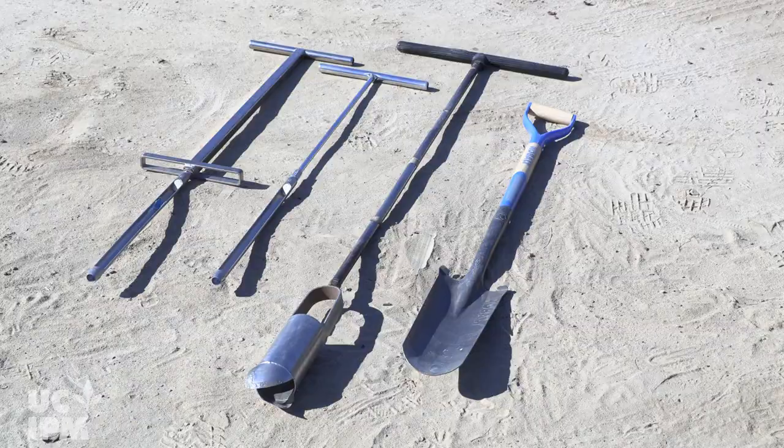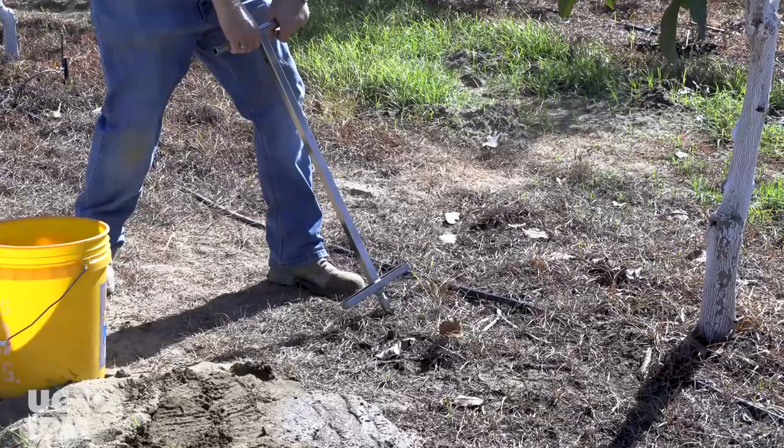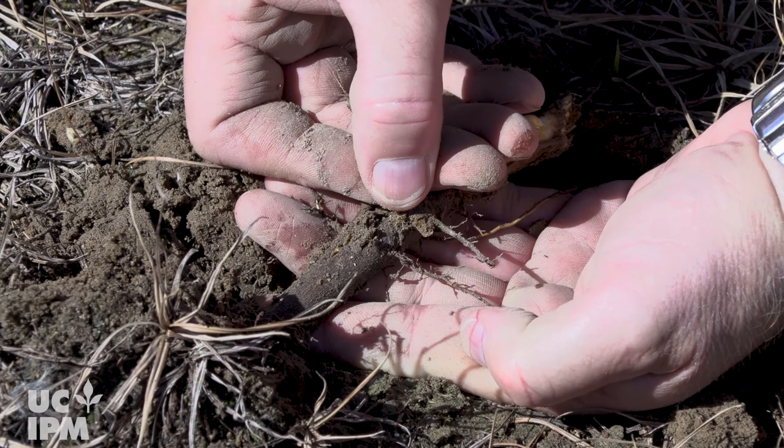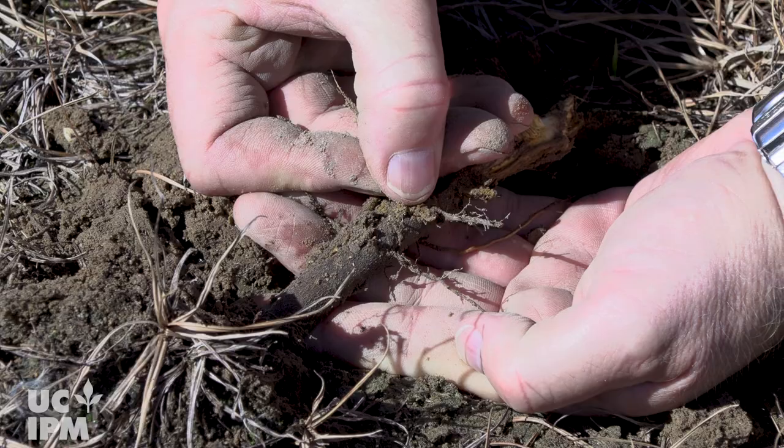Use a shovel, auger, or soil probe. Push the probe into the soil so the entire tube is in the soil, then twist and pull the probe out of the ground. Scrape the soil into a bucket using a screwdriver or a similar tool if needed to dislodge the soil. In existing orchards, make sure to include some roots in the subsample so that lesion and other root-dwelling nematodes can be detected.